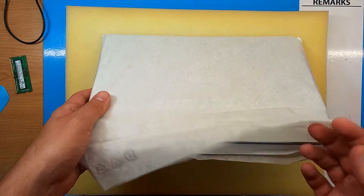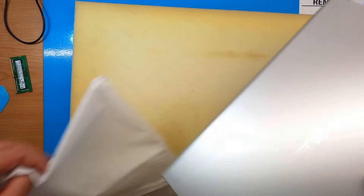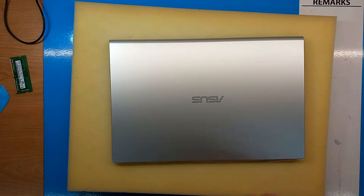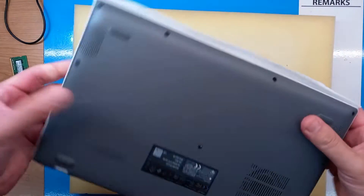Hello and welcome! Today I will show you how to remove the back cover on the ASUS M415D laptop and how to upgrade or replace RAM memory. So let's start!